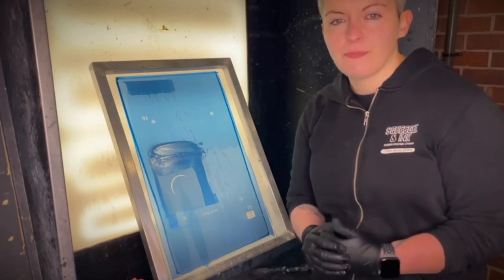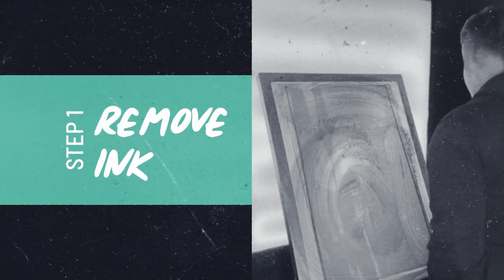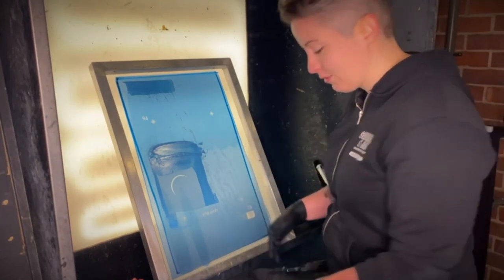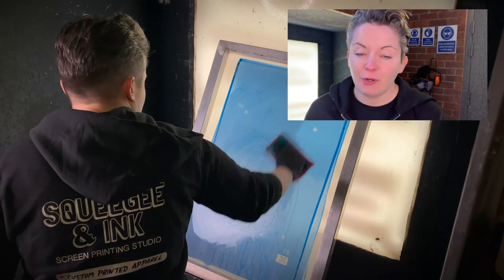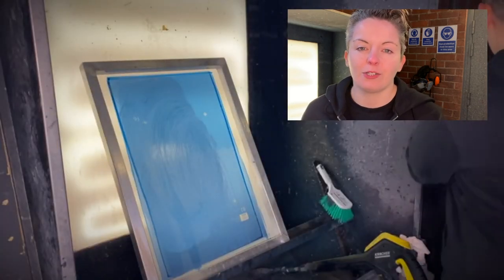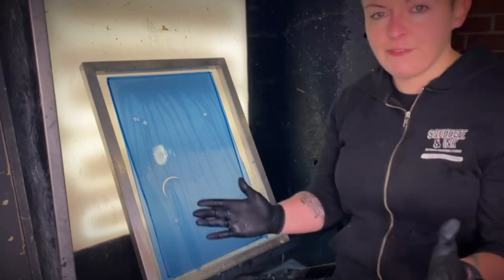The second method is the dip tank method — it's less manual and you find it more in professional setups. How I've been trialing it is I actually like to remove the Plus Salt ink quickly first and then put it in the dip tank. I just feel it's more effective that way — it is actually quicker and gives better results. If you're not using Plus Salt ink and you're using water-based, you can use the Aqua Wash by Fran Mar, which we've got linked below. Now it's ready for that dip tank.